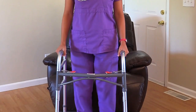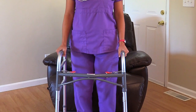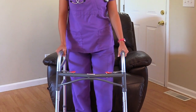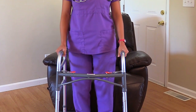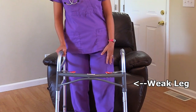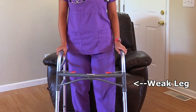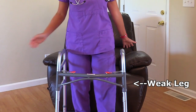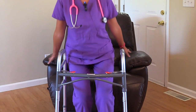To sit down in a chair, a patient is going to take their walker, hold on to the hand grips, and slowly back up to the chair until they feel the chair with the back of their legs. Then they're going to slightly extend that weak leg out and take their hands and position them behind them, bend their strong leg, feel for the chair's armrest, and then sit down.